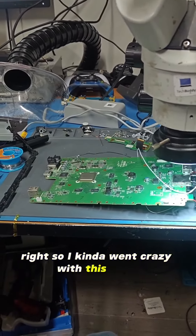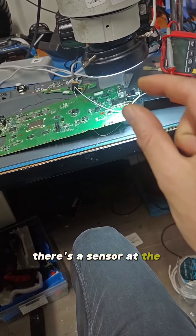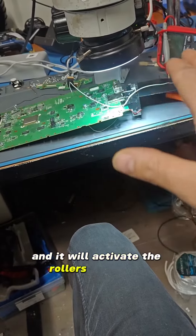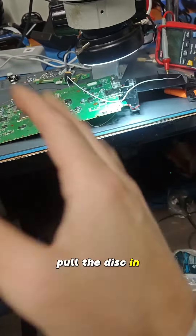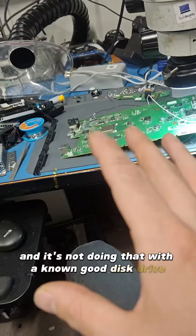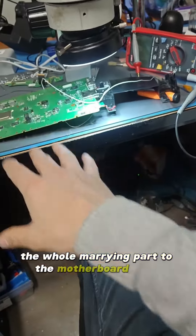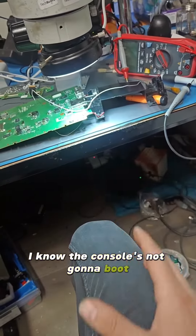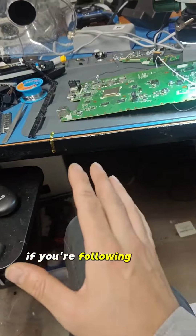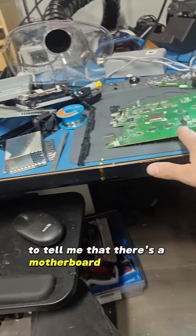So I kind of went crazy with this Wii U. The issue is that when you go to insert the disc, there's a sensor at the front that detects you're putting a disc in and activates the rollers to pull the disc in. It's not doing that — and it's not doing that with a known good disc drive of the same model, regardless of the whole marrying part to the motherboard thing. I know the console's not going to boot, but it should still activate that sensor and it doesn't. So that was conclusive enough to tell me there's a motherboard level issue.